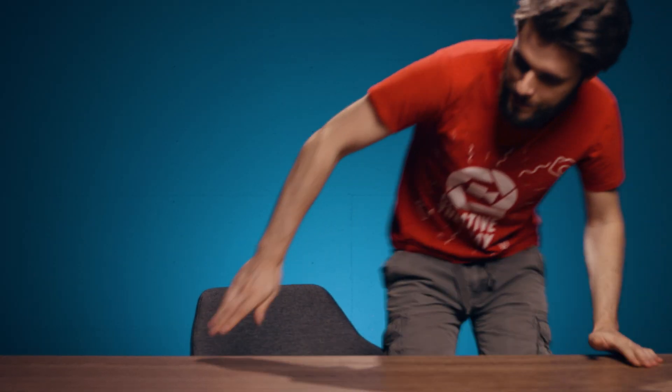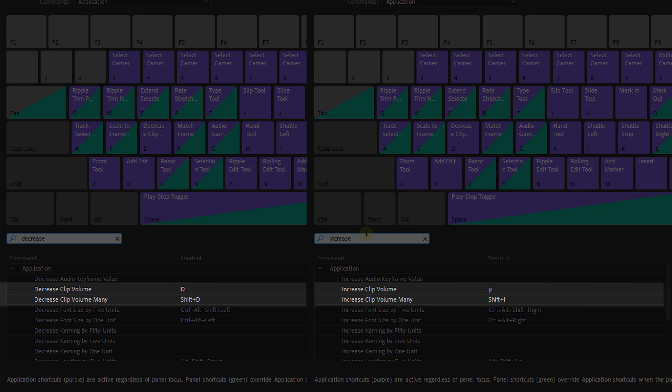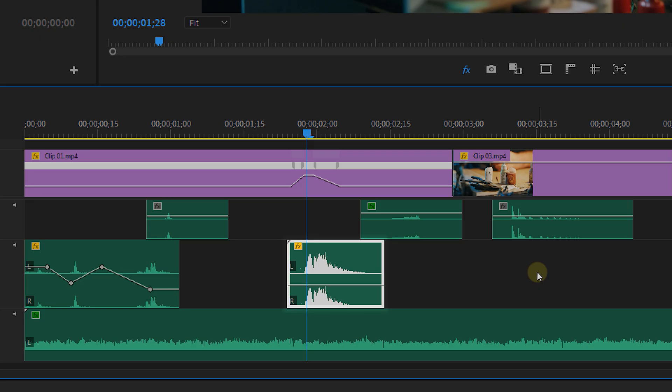Tip number six — it's so simple but incredibly useful. From the shortcuts you can set a key for decrease and increase clip volume. This allows you to change the volume of a clip by one decibel, or by five decibels if you hold down Shift. This is much more efficient than dragging the volume line down and trying to find the right value.